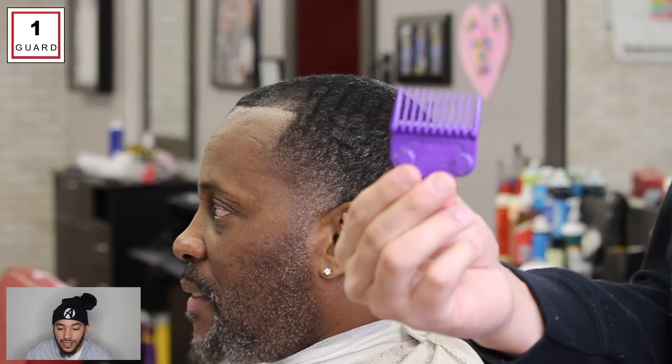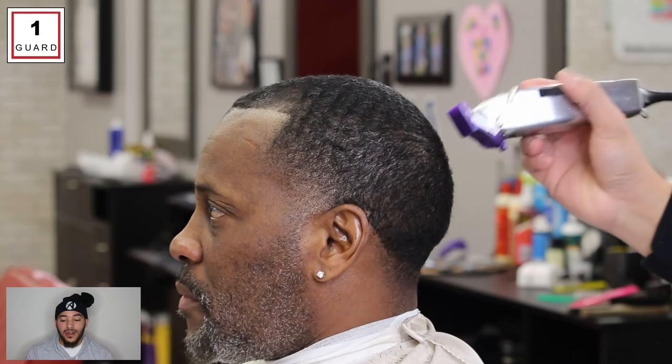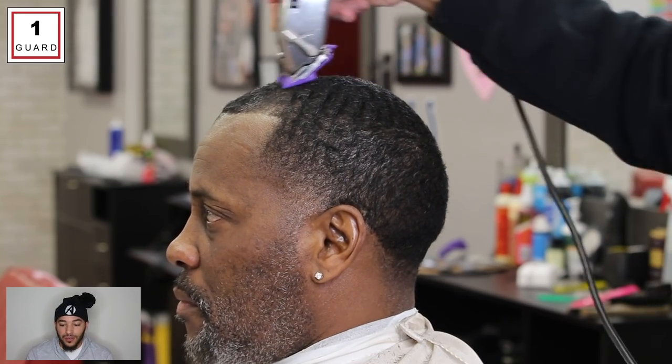I'm going to be watching this video with you guys, coaching you along the way, going over the steps and everything I'm doing. If you've got any questions, make sure you hit me up in the comments — I'll be more than happy to answer those. Step one, as always: comb the hair down, brush the hair, and find the pattern that the hair grows in so you can cut it in the right direction.